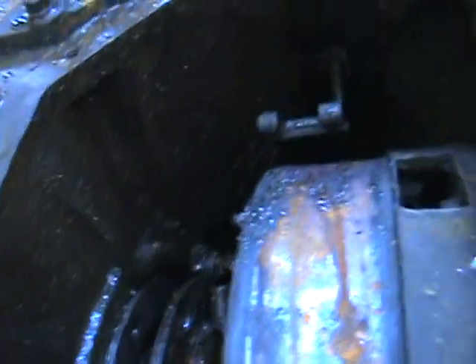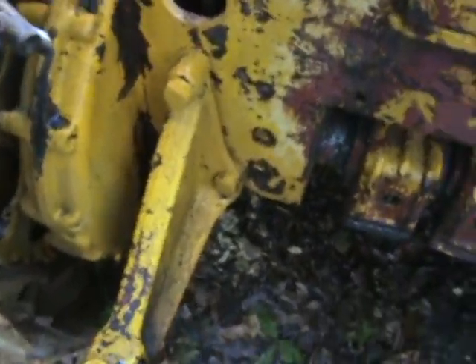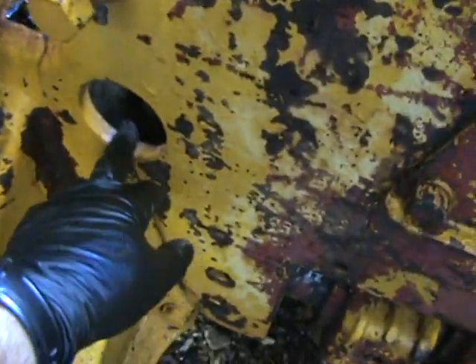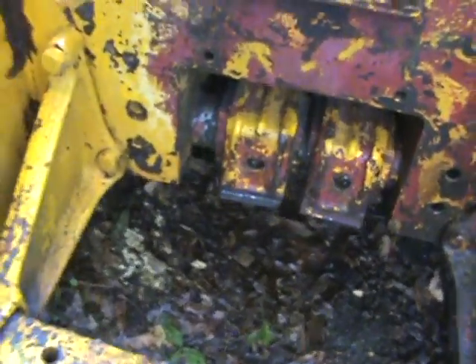Once I get these clutches out, I'll pressure wash and clean all this up. I'll need to make some new plates and either get new inspection plates for the bottom to close that off so I don't get mud daubers back in there, or just fabricate some.